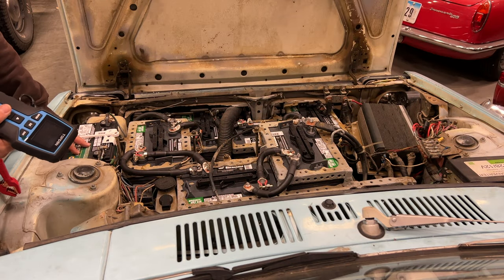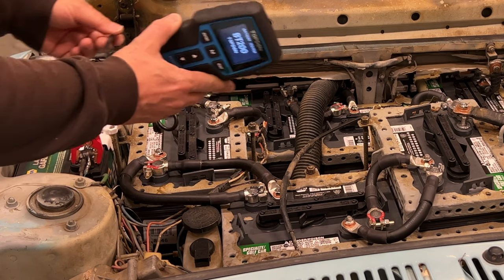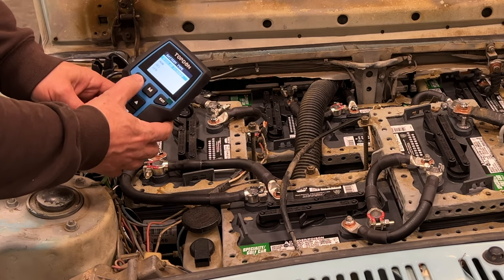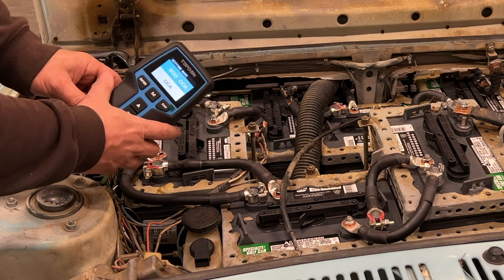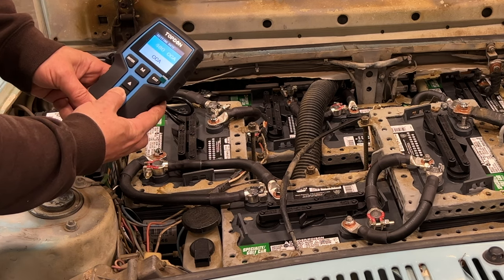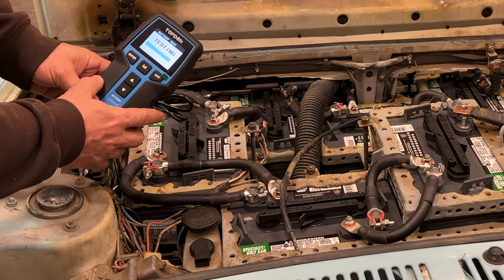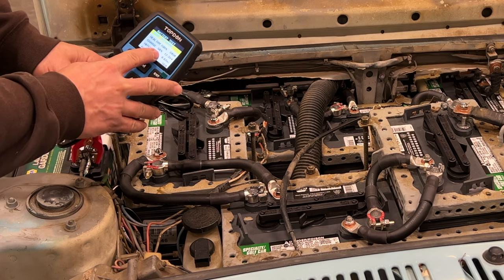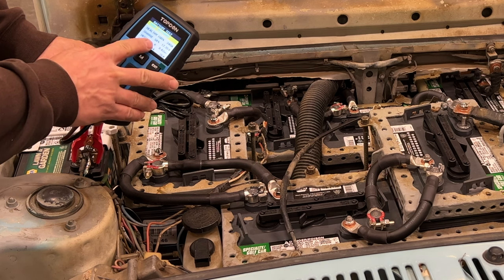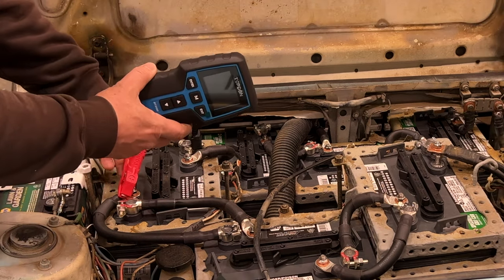I'm going to start by checking the 12-volt battery in the car. I've had to replace this once already — I think there's something drawing power all the time and it hasn't been good on that battery. We'll go to battery test. This is a regular flooded battery. The cold cranking amps on this battery is 300. It's at 100% health but only 58% charge, and I probably drove this car three or four days ago, so I definitely do have a draw on that battery. After I get done here I'll put a trickle charger on it. Now let's move on to the batteries in the car.